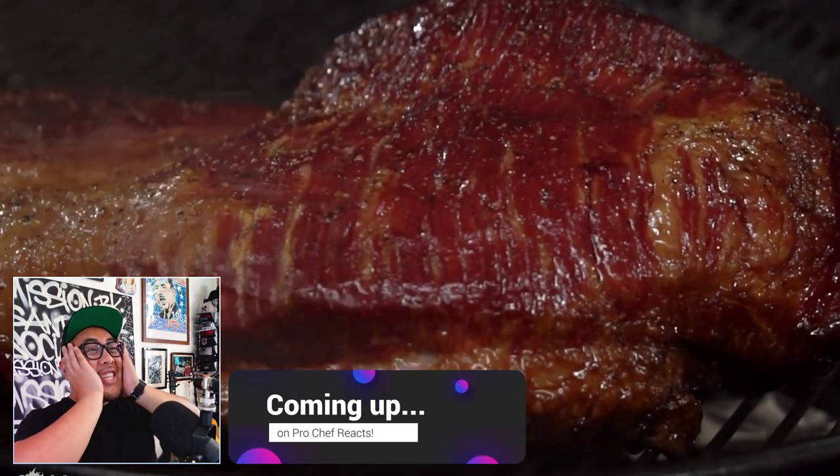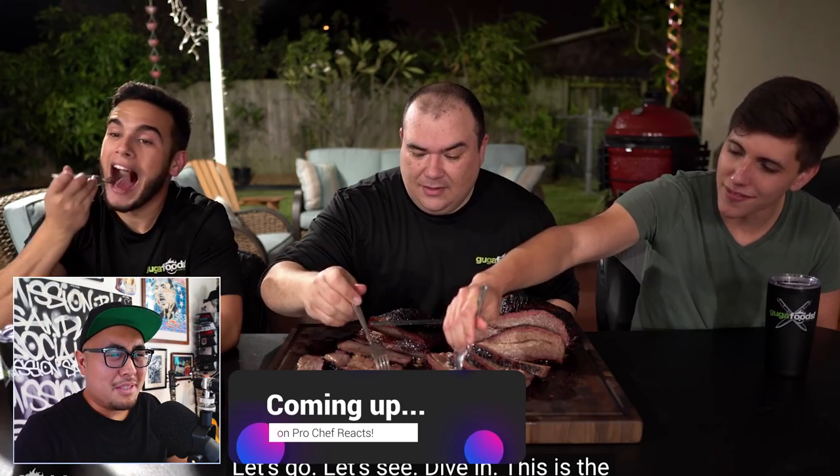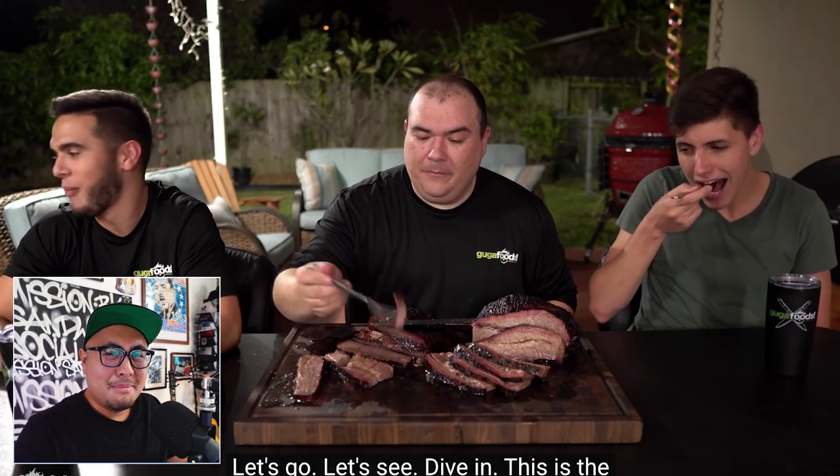Amazing, look at that color — my god, I wish I was there. So Chef Brian here, not your typical chef, and today I'm going to be reacting to Guga Foods' 60-day dry-aged brisket experiment. That's right, we're doing more Guga Foods, we're doing more brisket. God, I love this channel.